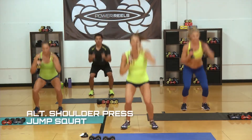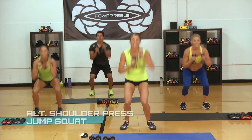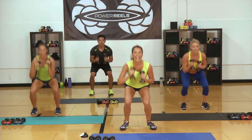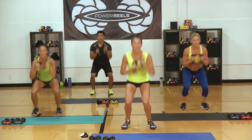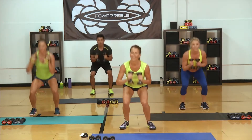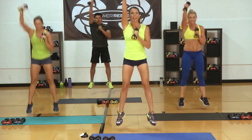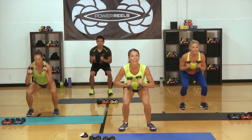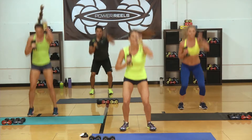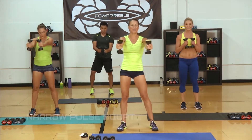Go — down and up! Looks good, gang. Getting as high as you can. If you're starting with a heavier resistance on that Power Reel, you can lighten it up. 15... Jump it up. 10, you got this. If you need a little rest, take that rest and come right back in with us. Three, two, one. Final set through.